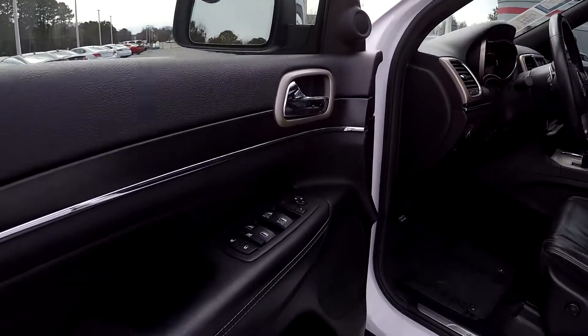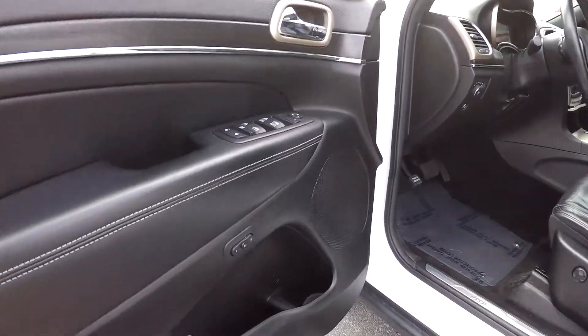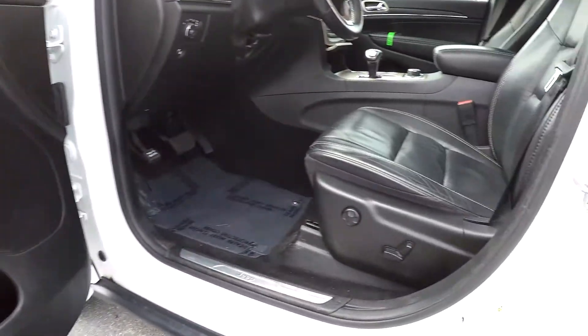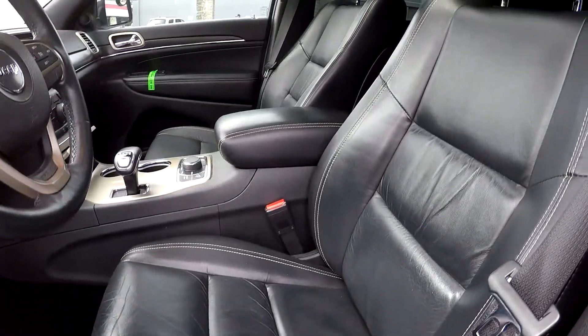Starting out here on the driver's side — you are first going to be able to see that you are going to have fully powered locks and windows here for you. You will see that you are going to have two presets here for your seat, and your seats are also going to be fully powered. Going to have nice soft black leather interior here.